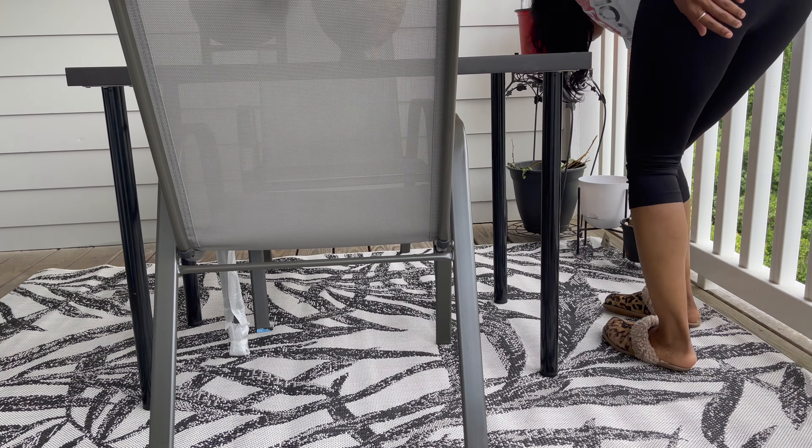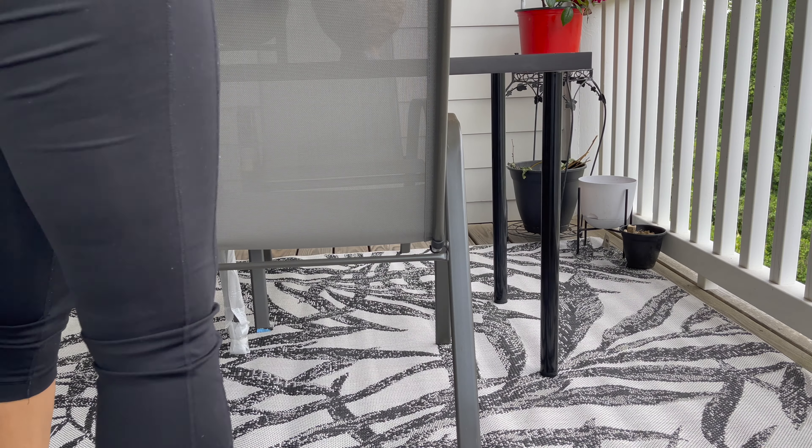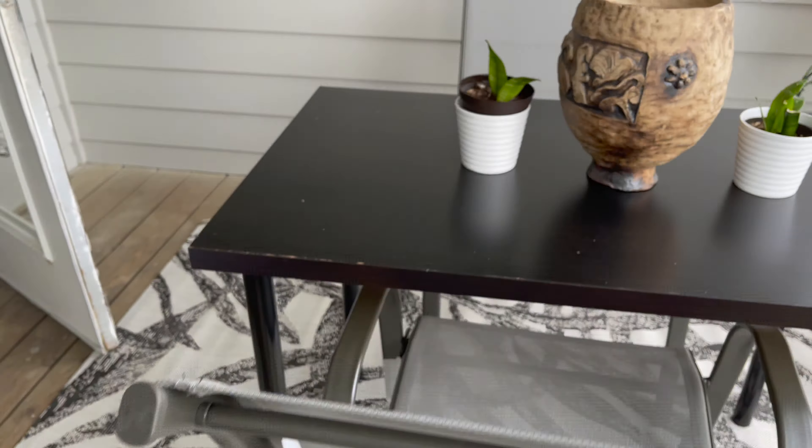Now I'm just doing some finishing touches, trying to figure out what I want to have on the table, also putting some plants around and figuring out how I want things to look, and cleaning off the table. And here is what my patio looks like after.